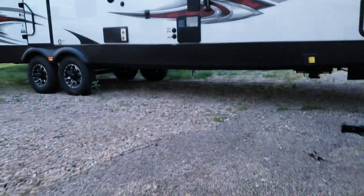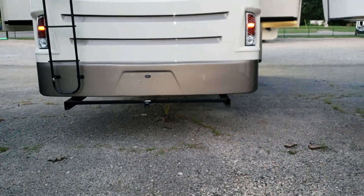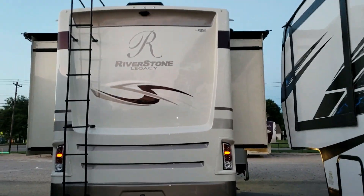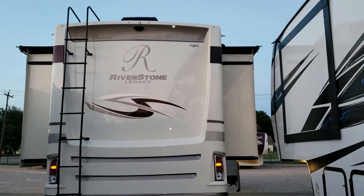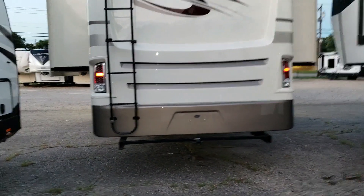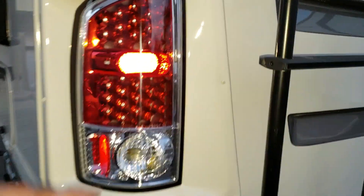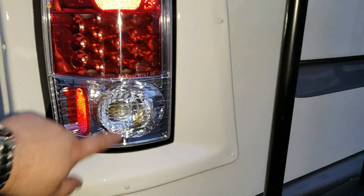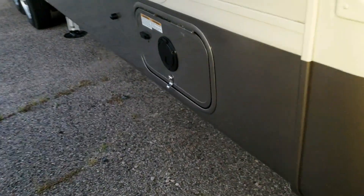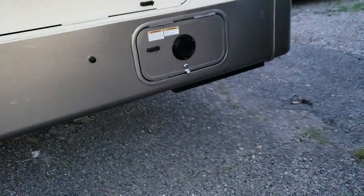Going around to the back: there's a one-and-a-quarter inch bike rack receiver hitch, a ladder going up the back, and an observation camera up top. The tail lights are really nice LED lights with backup lights — a lot of brands don't have backup lights. The power cord is in a compartment and it's a powered reel, so you just push a button to roll it up when you're done.